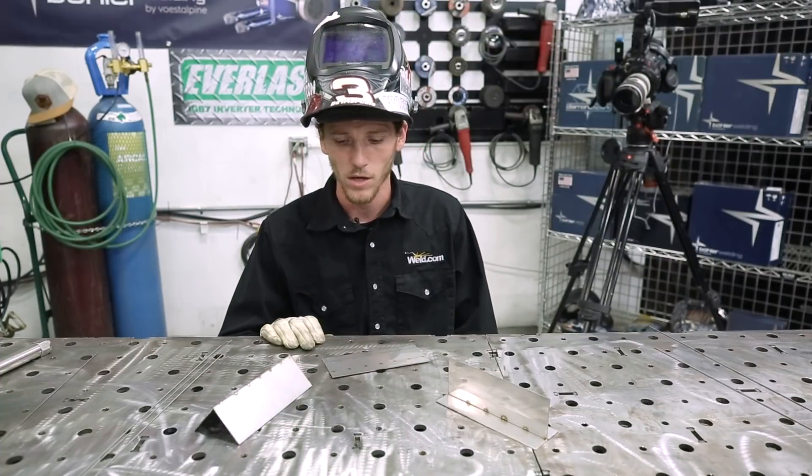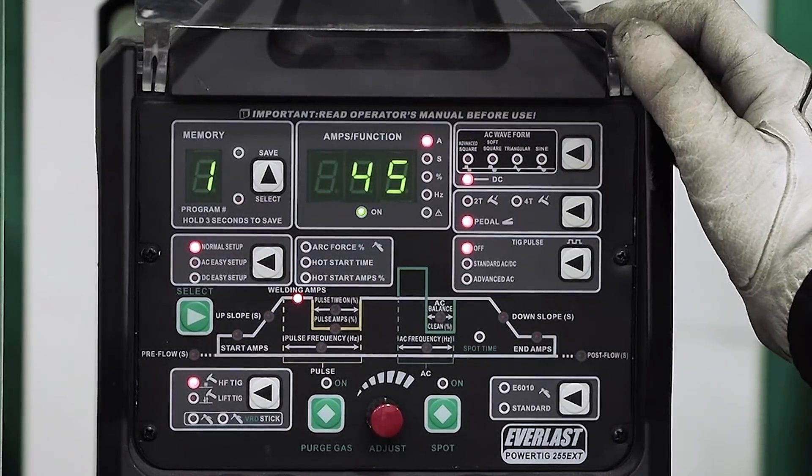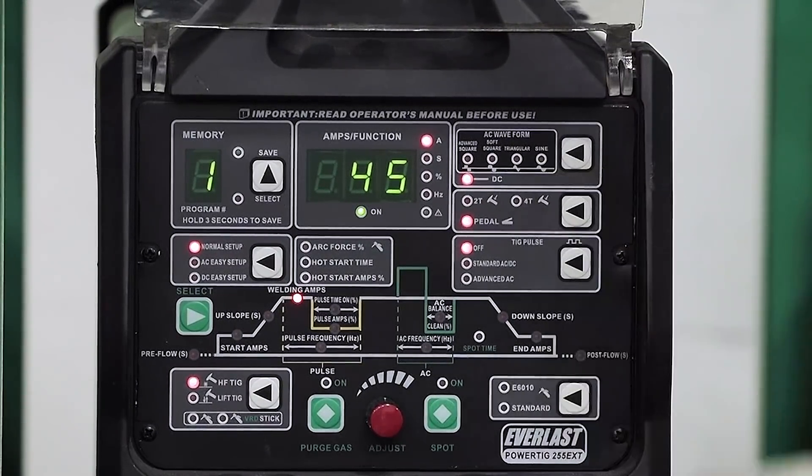The thicker material is easy to handle, but this thin stuff is what takes finesse. We're going to utilize the Everlast Power TIG 255 EXT, set on DC high frequency TIG start at 45 amps.